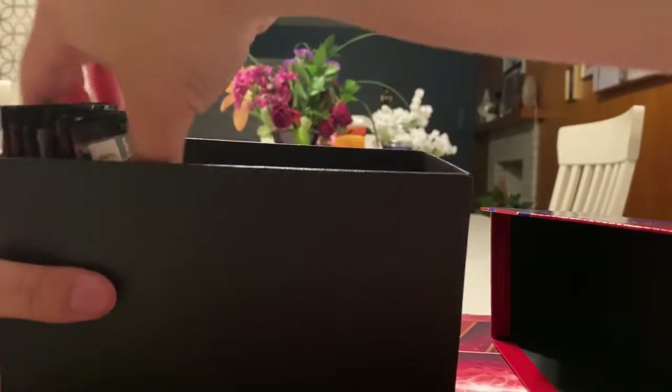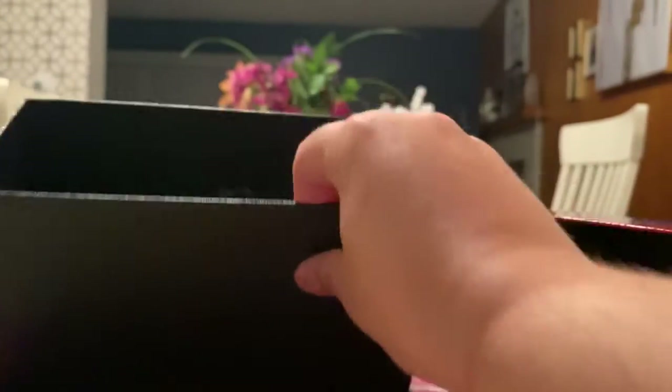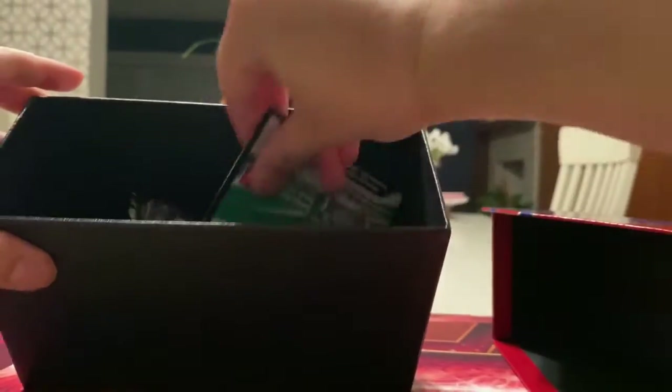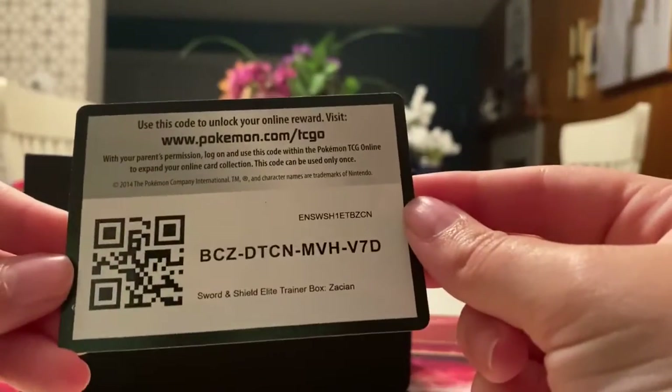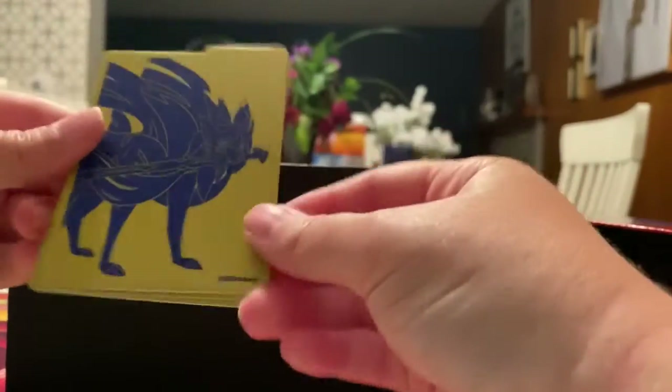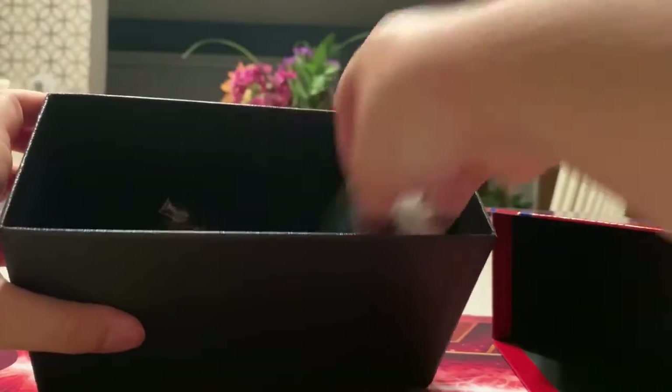Let me change the camera angle real quick so it'd be easier for you guys. Here's the box — looks very nice. That's the insides. Here are the eight packs. Here are the sleeves — very nice — and here's the code card.